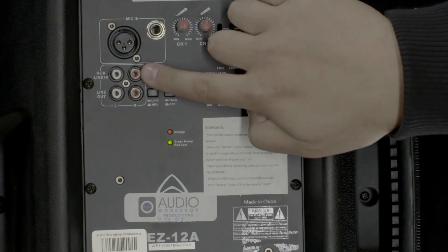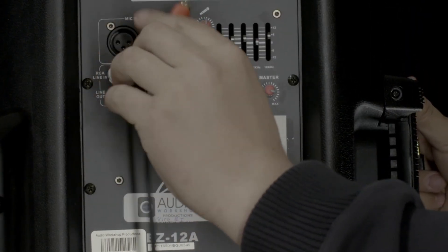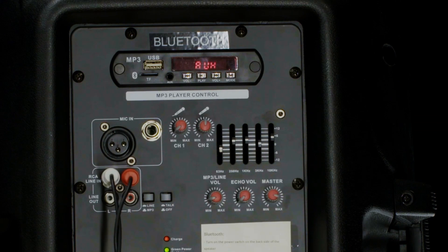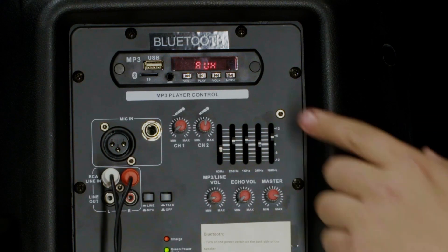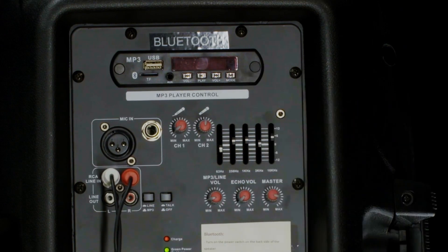This is the control for the aux volume. Alternatively, you can connect your device using Bluetooth. To use Bluetooth, press the mode button above the mp3 player control to scroll through the different inputs — keep pressing the button until the display